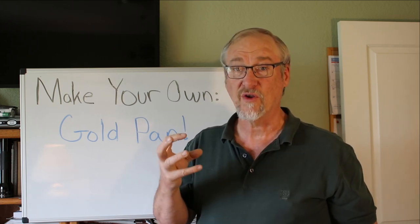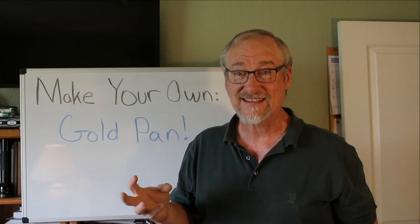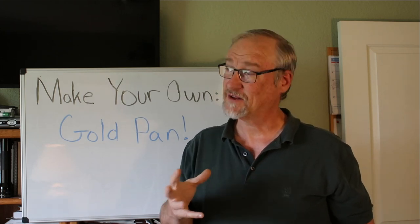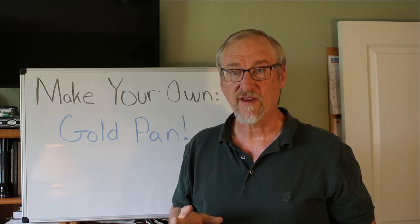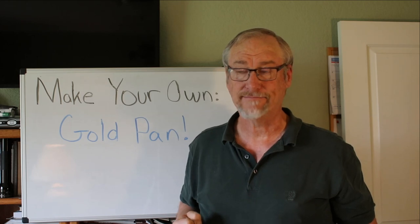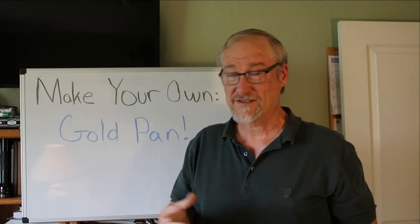Now that you've understood how pans work and all the different strange kinds that are out there, how do you think about making your own pan? Since there are all different kinds of shapes and people use all different kinds of things for pans, you can make anything into a pan — that's kind of the message of this video. Usually pans are not very expensive unless you live somewhere really remote. But sometimes you might be out camping and think, 'Hey, this area looks like it might have some gold, I'd like to test it but I don't have a gold pan.'